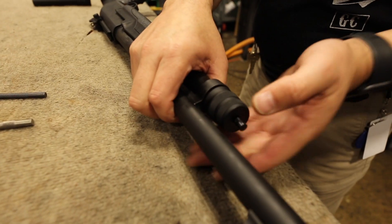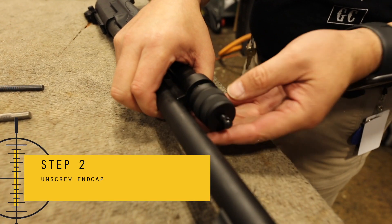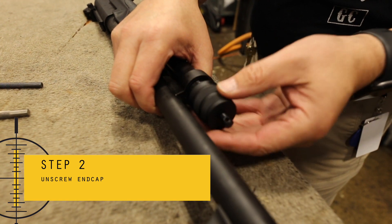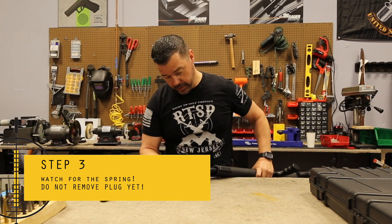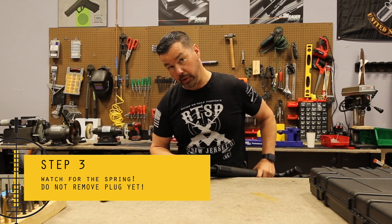So you have the end cap — you just got to unscrew the end cap. Now be mindful that there is a spring, but the spring is blocked by a plug here.